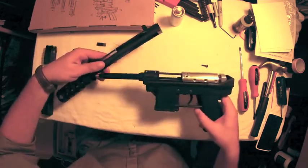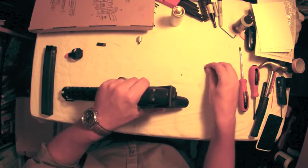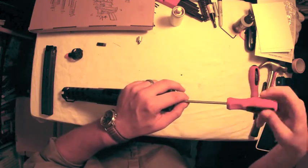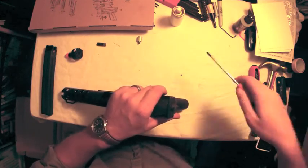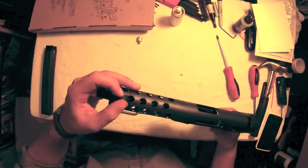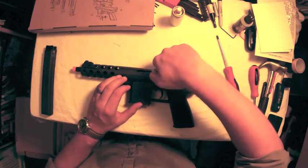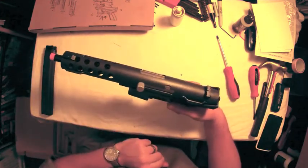Next step is the barrel shroud dust cover — slides over the barrel and snaps back down into place. Screw in the rear bolt that holds it in. Slide the muzzle piece back over the barrel, set the sight on and tighten it down. The last piece is the cocking handle — screw that back onto the bolt and the gun should function.